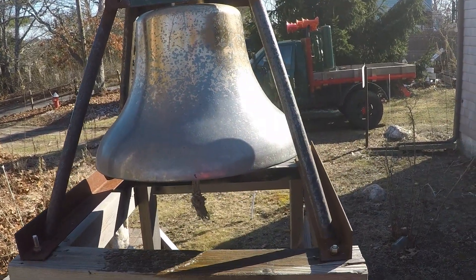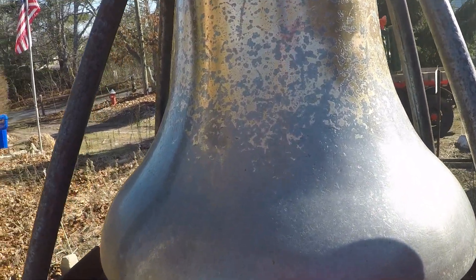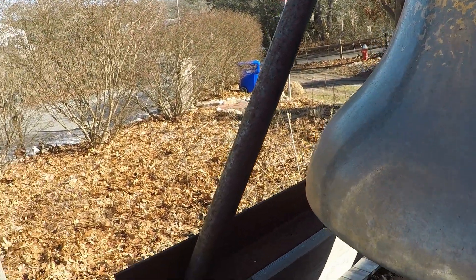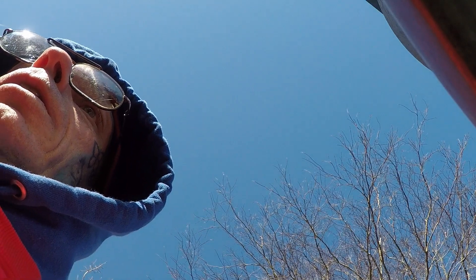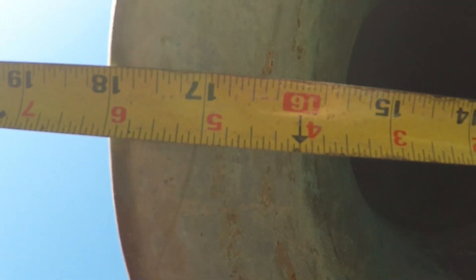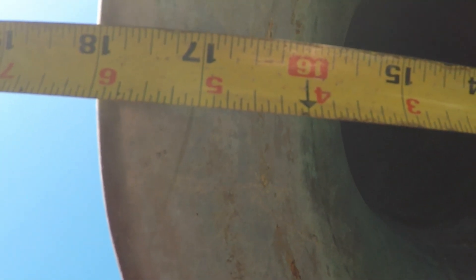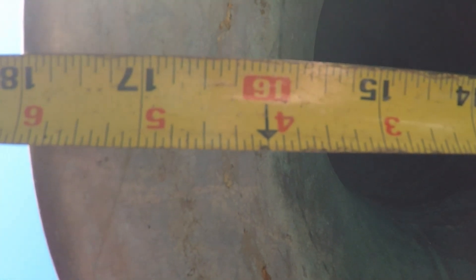Let's try to get a measurement on this, show you it's 18 inches. This bell is wicked heavy. I'm going to try this without dropping the GoPro — I've already dropped it twice. Set you down for a sec. I don't know if you can see it, but it's 18 inches. I wish I knew what locomotive it came off of. Such a sweet bell.